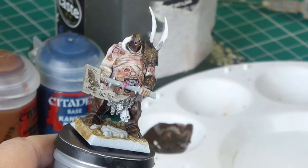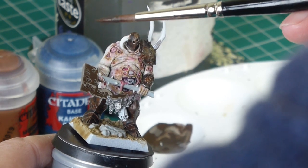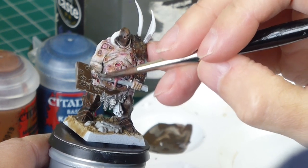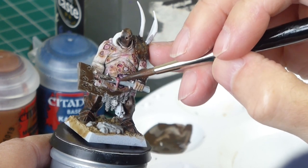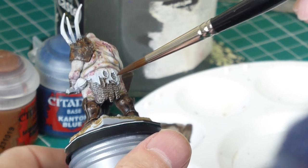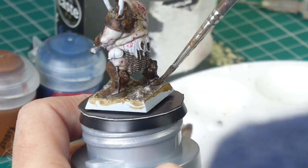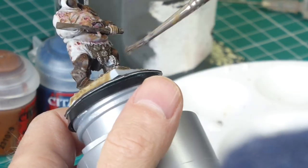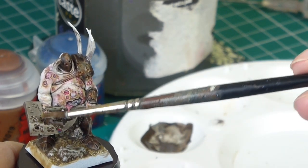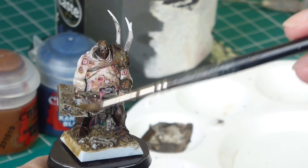So this is day two — I tend to leave armour areas overnight to fully dry. I've mixed up a grey mix from Mournfang Brown and Canto Blue mixed together to get a grey-brown mix, and I'm using it to wash the metal areas: the axe head, the weapon handle, and the chain mail. Even the skulls get a little tickle. Then it's back to the dampened old brush, lifting off the brown wash to try to leave the edges bright, which means I don't have to go back in and highlight later.